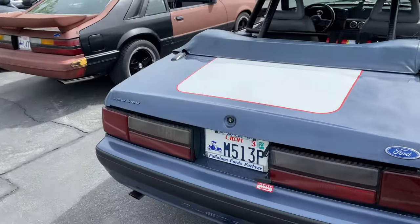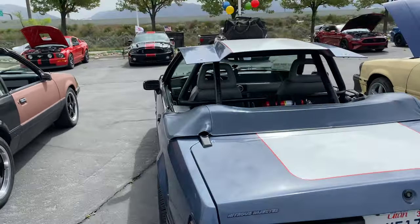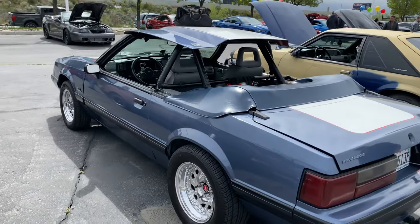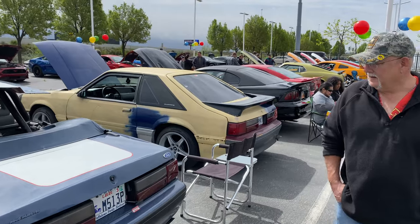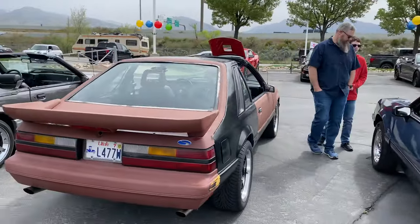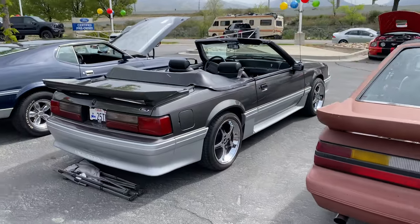Anthony's got a pretty sweet setup here. He's also part of the Fox Body Addicts group here in Utah. We've got a couple more to see — Frankie, my '86, and another convertible here.